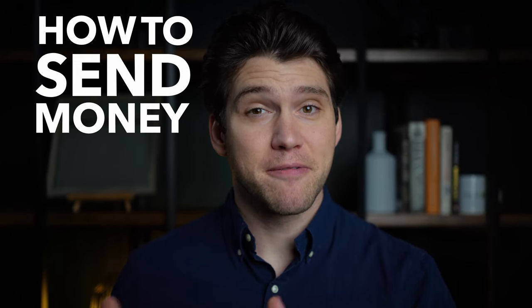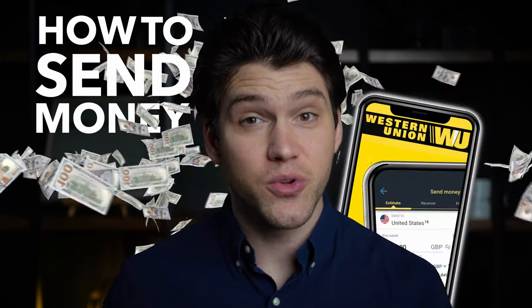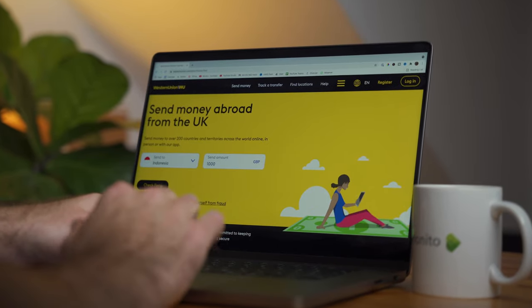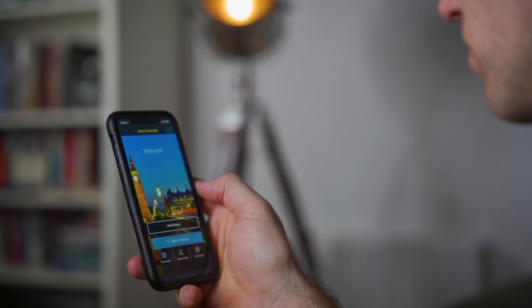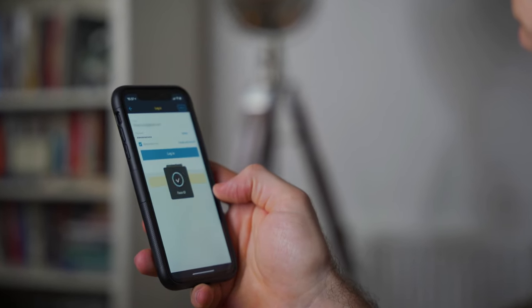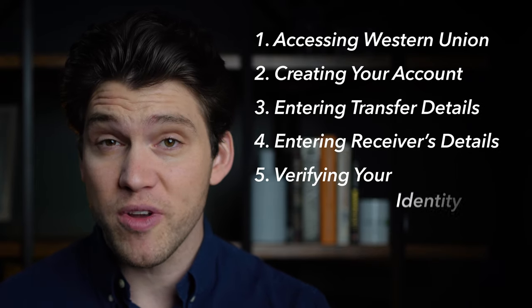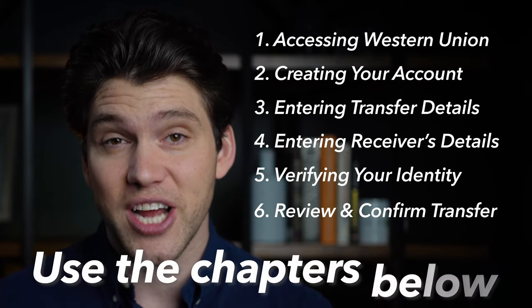In this video I'll show you how to send money for cash pickup using Western Union online and on mobile. If you're using the Western Union desktop website or mobile app, the steps are basically the same. I've also broken down the whole process into easy to follow segments, so feel free to pause or revisit any section using the chapters below.